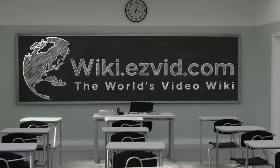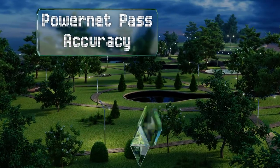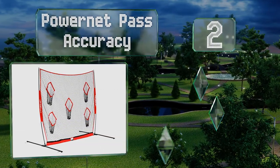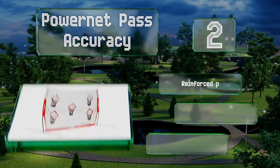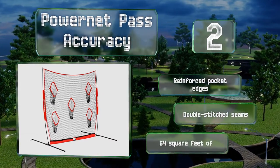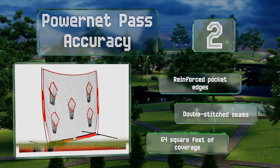At number two, thanks to its durability, the dual-purpose PowerNet Pass Accuracy serves as both a throwing trainer and a backstop for kicking. It's portable and easy to set up, making it great for practice or sideline warm-ups during a game. It comes with reinforced pocket edges and double-stitched seams, and it provides 64 square feet of coverage.